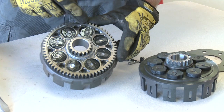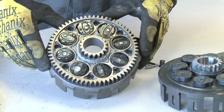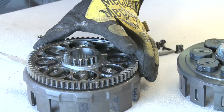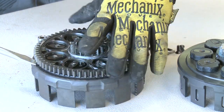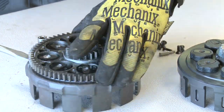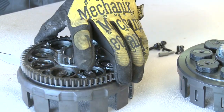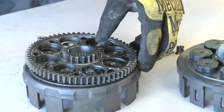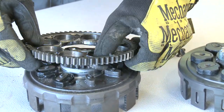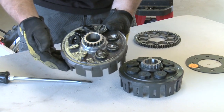We throw this away, and then we need to pull this off and clean it very well before we place it onto the new Henson basket. Just slightly pry up — it's not a press fit or anything on here, it's just held on by these cushions. So our stock basket is now ready for the trash can.